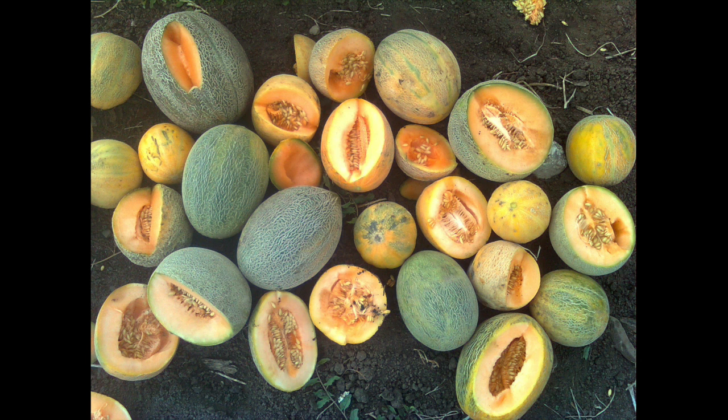I shared some of the seeds with my friend Peggy, and she came back in the fall just joyful. She said she was able to grow the first muskmelon she had ever grown in her whole life, because she lives in a river valley that's a little bit colder even than my farm. What a joyful thing for her to finally be able to grow muskmelons.